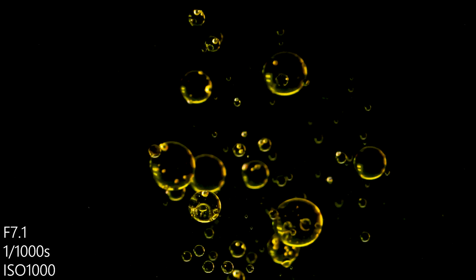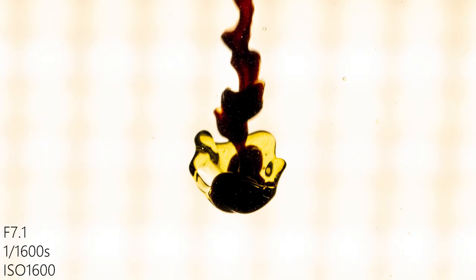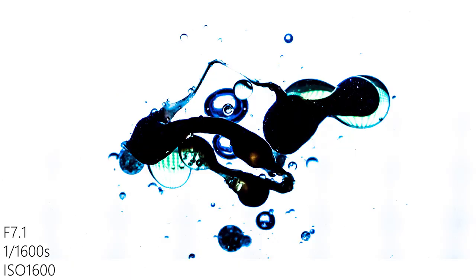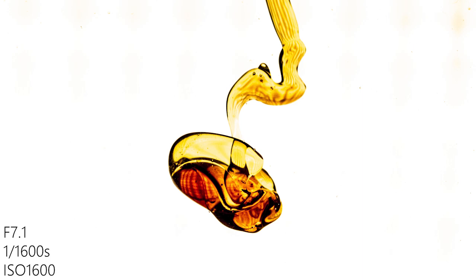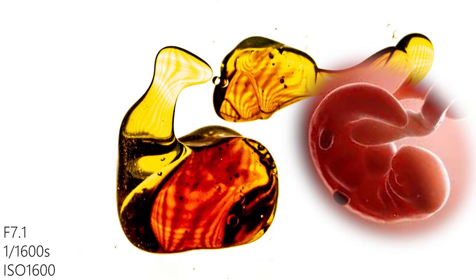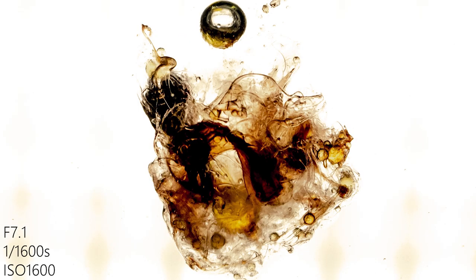Then I added vinegar to the oil, because I wanted to add more action to the image. I also turned on the light behind the fish tank. A black background looks nice, but here I like the white background even more — our images become a little more abstract, which I personally like. Although this might look pretty simple, I really like this kind of photography because you never know what you get. Like this one — it somehow reminds me of an embryo.